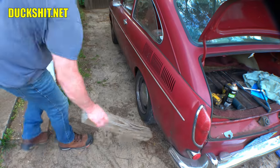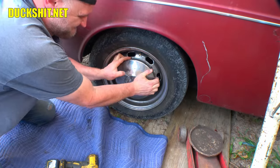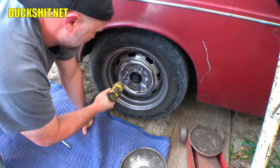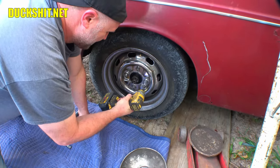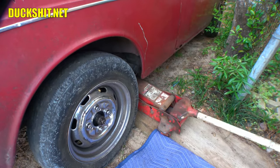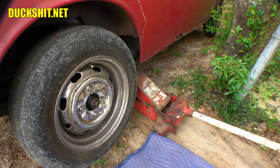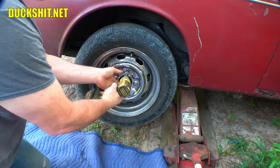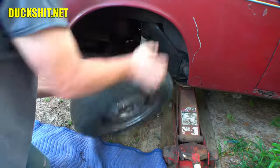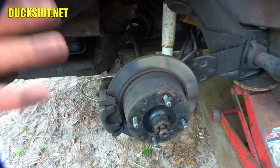Make sure we put down some wheel chocks or something to prevent this thing from rolling. Let's loosen all of our lugs. You want to get it up high enough that you can easily get underneath it. You might remember a couple years ago we installed the disc brakes on this car — these are actually from a Beetle. They're a CB Performance Kit — excellent kit, links down below in the video description.